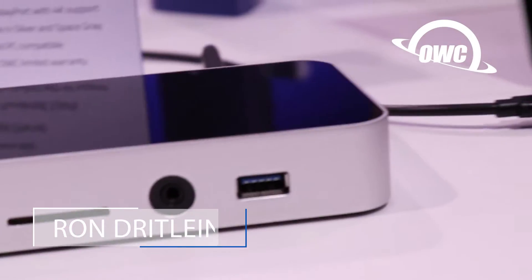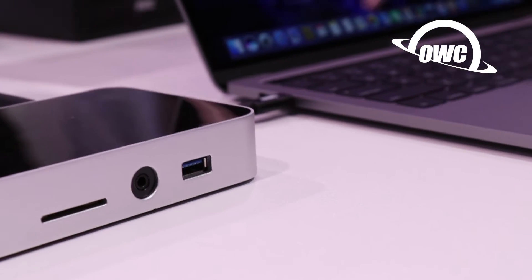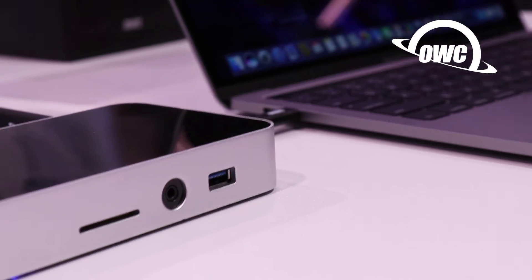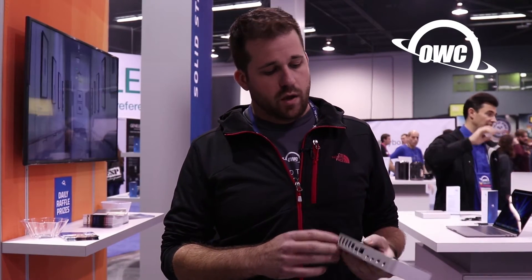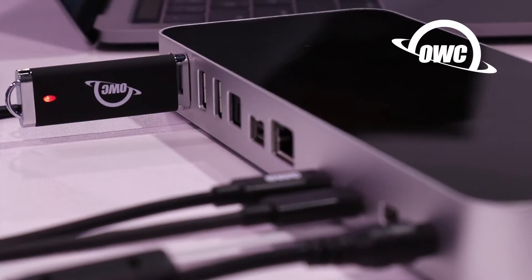So I'm going to tell you a little bit about our Thunderbolt 3 dock today. It's got 13 ports. We've got a SD card reader on the front, we've got an audio input-output, we've got USB 3.0, or technically 3.1 Gen 1, and that would be a high-powered port. We have four 3.1 Gen 1 ports on the back,